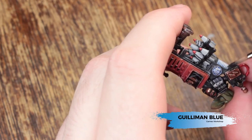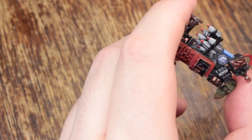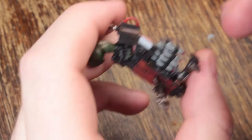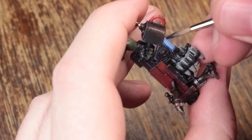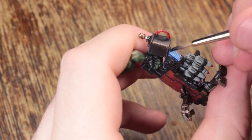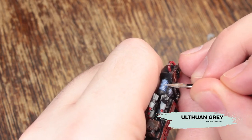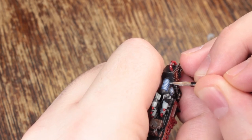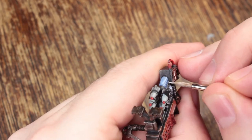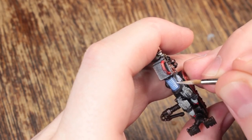Now we're going to paint in some Guilliman Blue glaze but we're using it like a wash — we want it to run into all of our recesses so use quite a lot, straight from the pot, not thinned down. If you apply too much you can use a second brush to wick away the excess. Make sure you let the model dry in the correct orientation so that gravity helps keep the glaze where you want it. Now we're going to use Ulthron Grey to highlight the coils just to reinforce the bright glowing effect. The final step is to add a little edge highlight coming from this particular light source rather than our global light source.